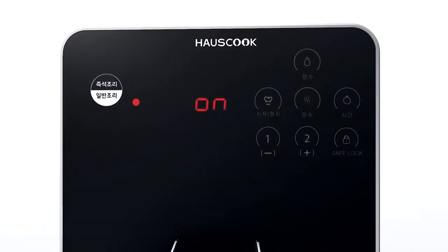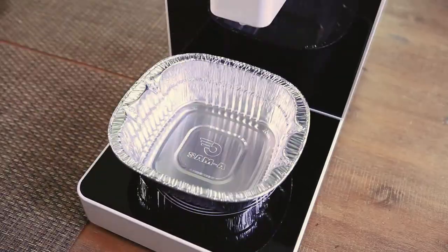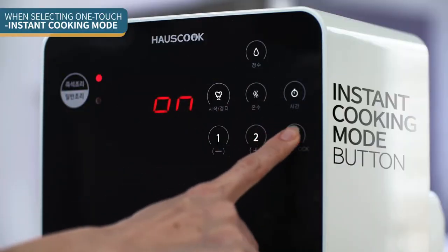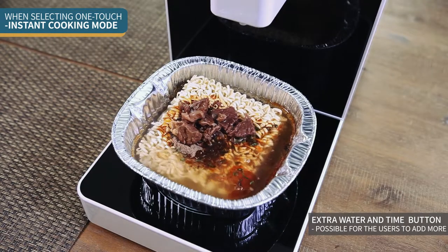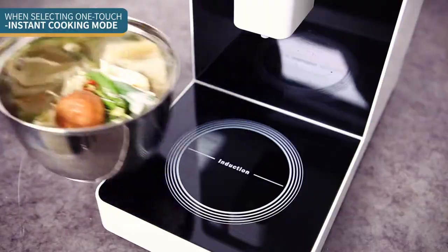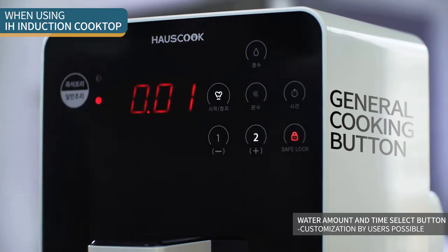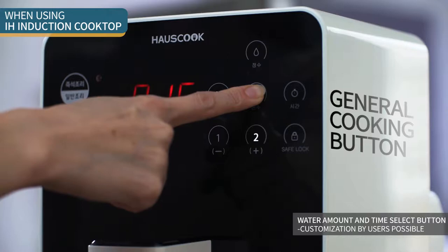You can choose between two modes in order to cook the way you want, or the way you need. One-touch instant cooking mode automatically adjusts the cooking time and the amount of water needed. General cooking mode enables you to cook anything, anytime, in any way you want.